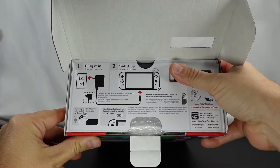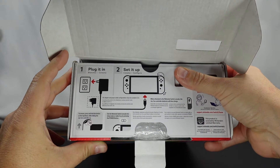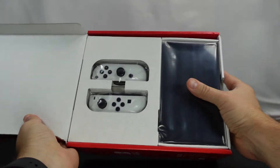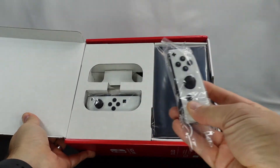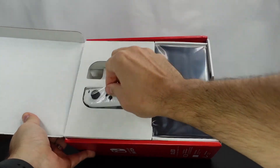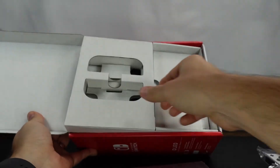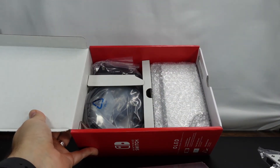On the back it tells us what we need to do — plug it in, talks about setup and stuff like that. Here's what it looks like on the inside. We've got the right Joy-Con, the left Joy-Con, and the Switch itself.